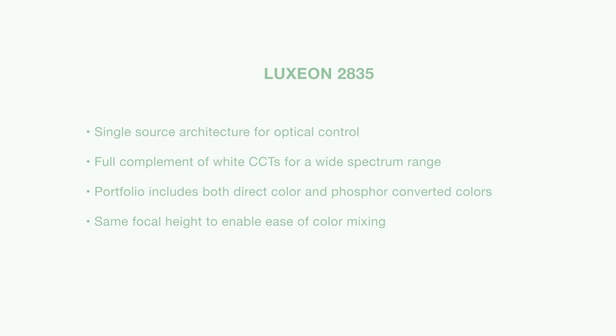Now let's talk about the Luxion 2835 color line, which is our mid-power product offering enabling cost-effective designs. The Luxion 2835 color line is designed with matching polarity across all the colors, ensuring the same placement of the anode and cathode, which makes your board layout much simpler. Additionally, Luxion 2835 colors, just like Luxion C and CZ, has the full set of direct colors, phosphor converted colors, and whites.